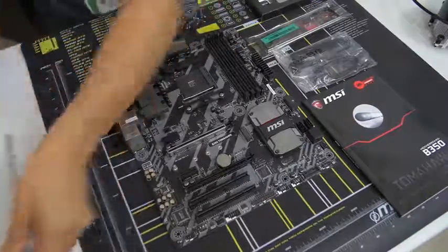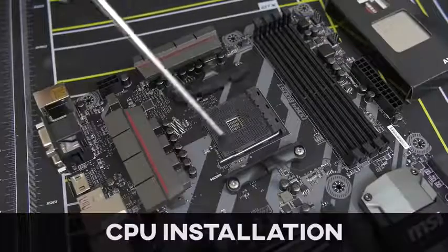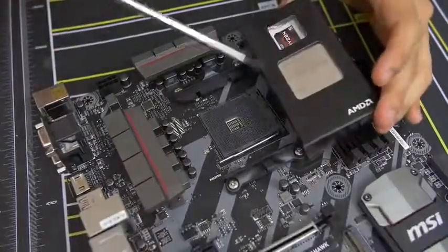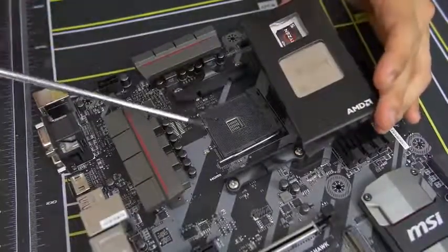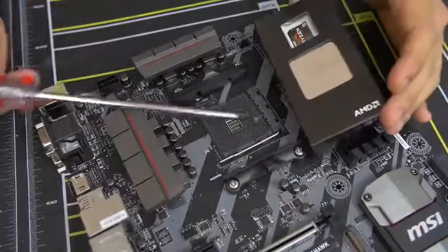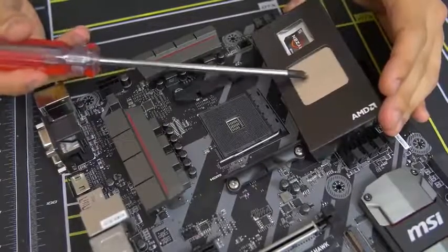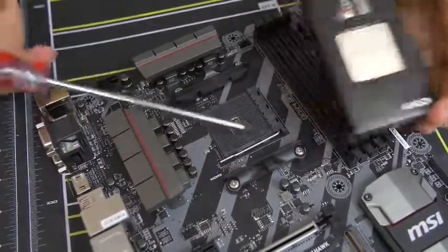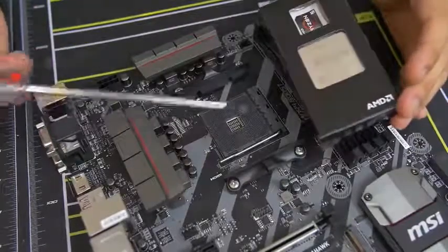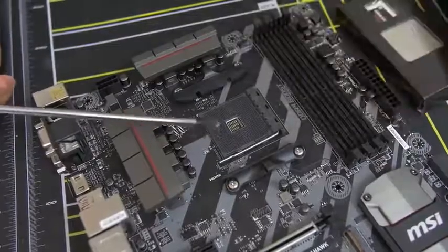Now we can actually install our CPU. Here's a close-up look at our CPU socket — this is where the CPU gets physically mounted on the motherboard. This is the AM4 socket, which is only compatible with AMD Ryzen CPUs, at least at the time of filming. Don't try putting in a non-Ryzen AMD chip or an Intel chip — bad things will happen. Stick to Ryzen for AM4 and you'll be good.